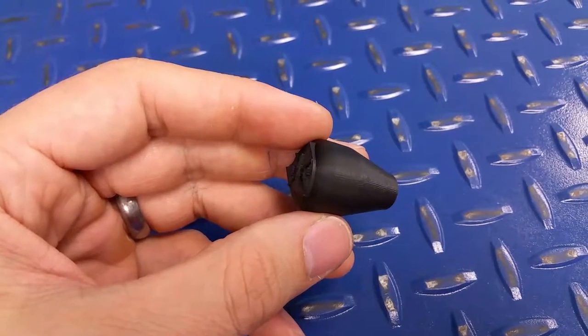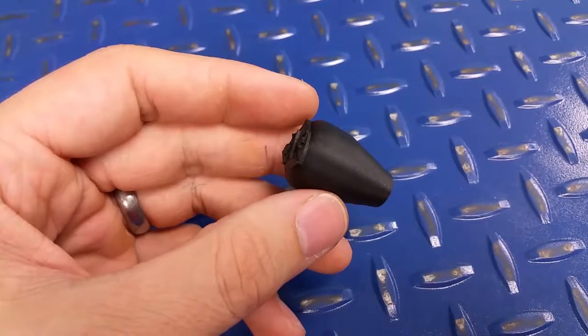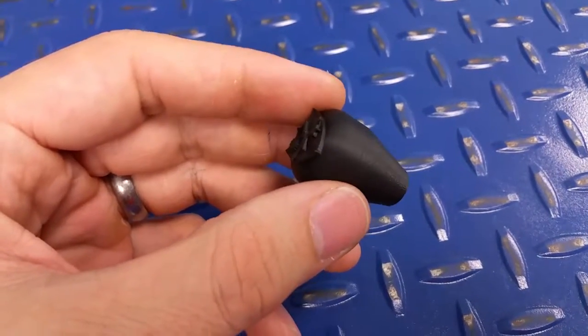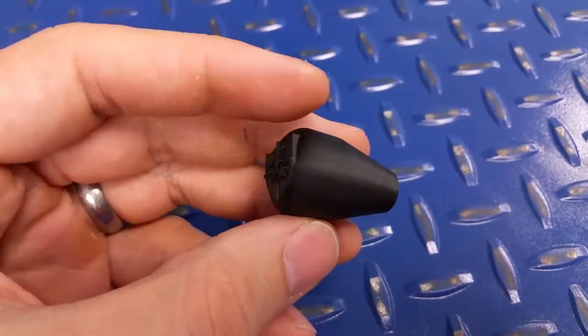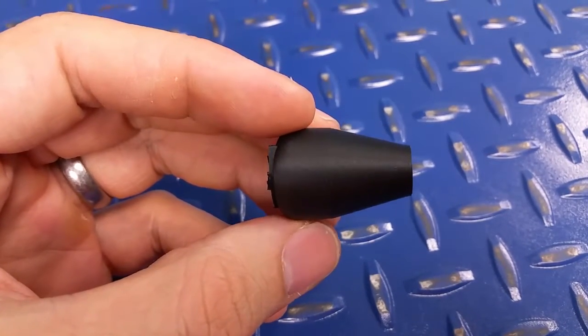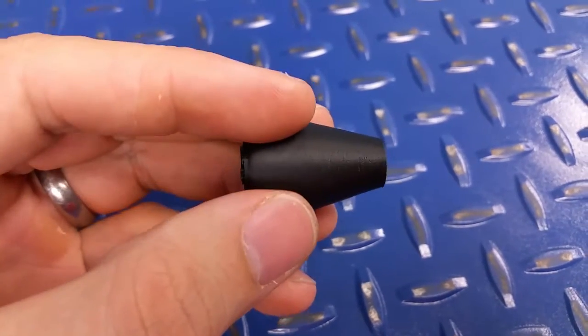What's up guys? Just a quick update video here. This is a custom bolt knob that I just made. This one has been printed in carbon fiber — it's got a slight sheen to it. I don't know if the video is picking it up or not, but this is just a basic bolt knob design. I'm printing a round one right now.